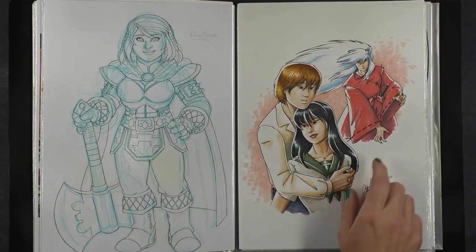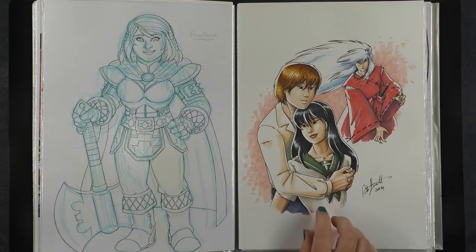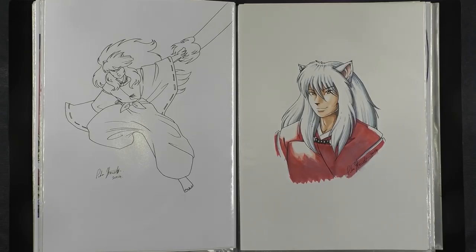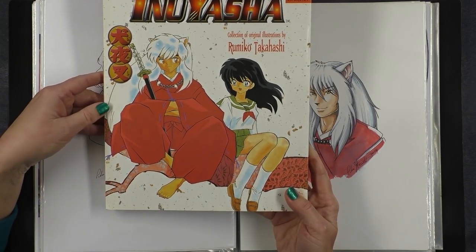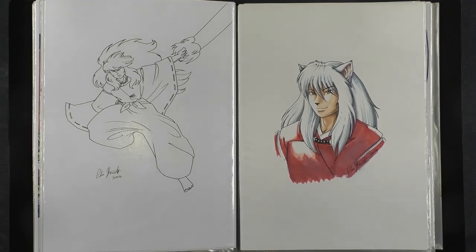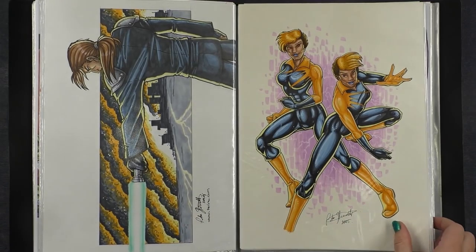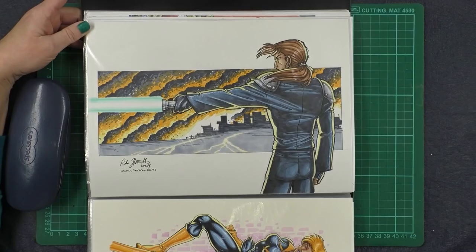Now this is my interpretation of a character belonging to Japanese comic book artist Rumiko Takahashi. His name is Inuyasha — this is actually based on a fan story that somebody wrote about Inuyasha. He has a long series of mangas and also his own cartoon TV series. I liked him a lot, so I drew my interpretation of how he would look if he was my character. This is a commission piece, and I think this is also a commission piece — you can see he's holding a lightsaber, so it's some sort of Star Wars fan character.